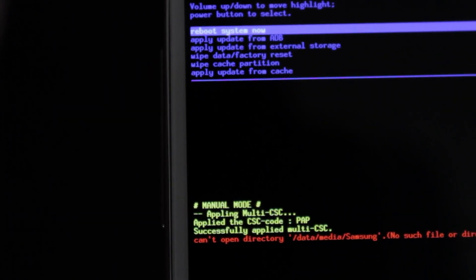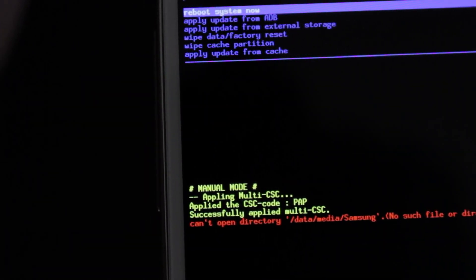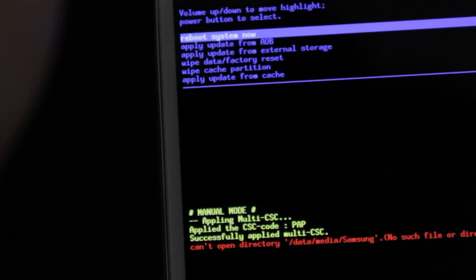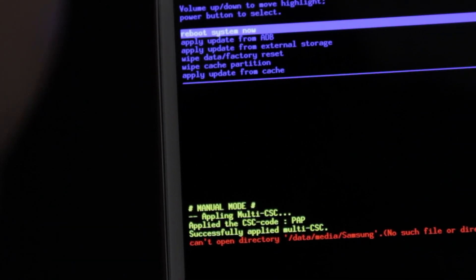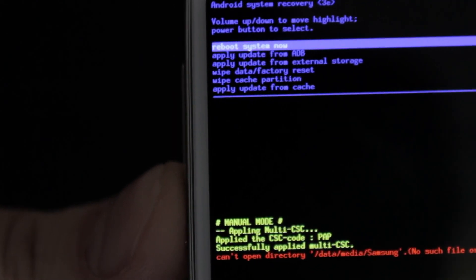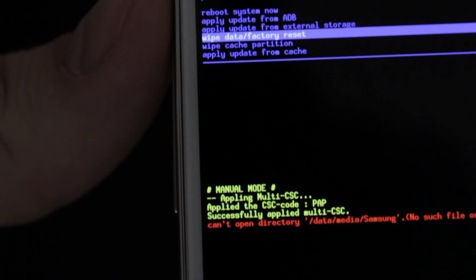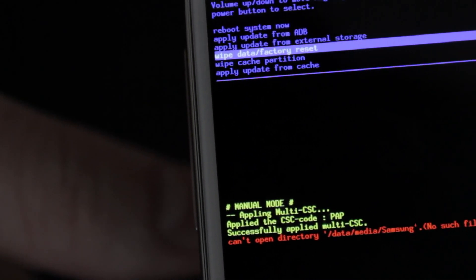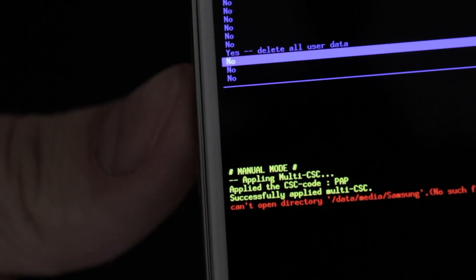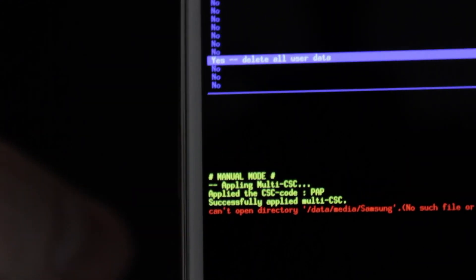Once you've done that, you're going to get a setup of options. The font is ridiculously tiny, but you'll see a bunch of different options. The top one is Reboot System Now, which you can use if you just want to restart the phone. Otherwise, you want to go down to Wipe Data / Factory Reset, toggling down with the Volume Up and Down buttons. Once you're there, click the Power button. It'll then ask you to scroll down to Yes — Delete All User Data. Get there using the Volume Up and Down buttons, then click the Power button again. Keep in mind this is going to delete everything off of there.